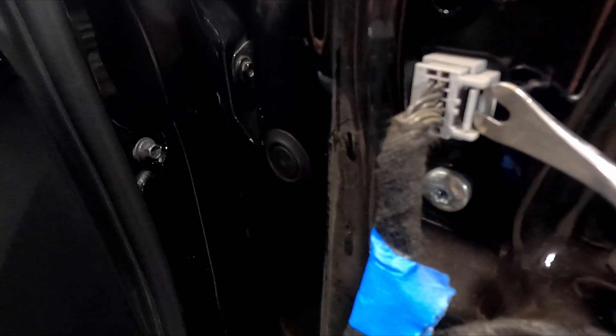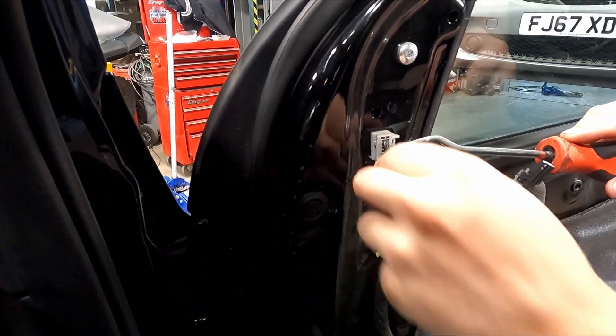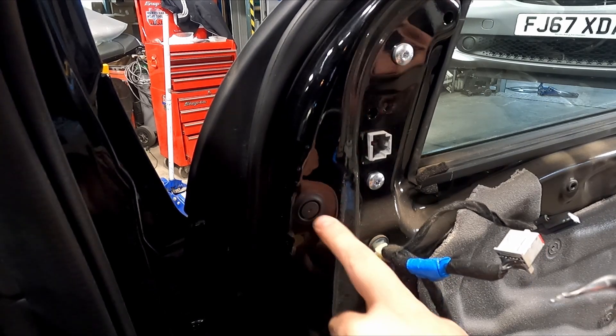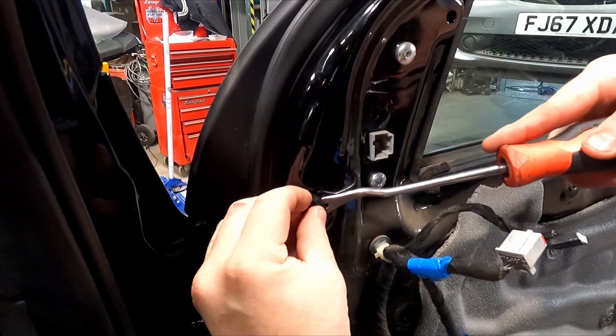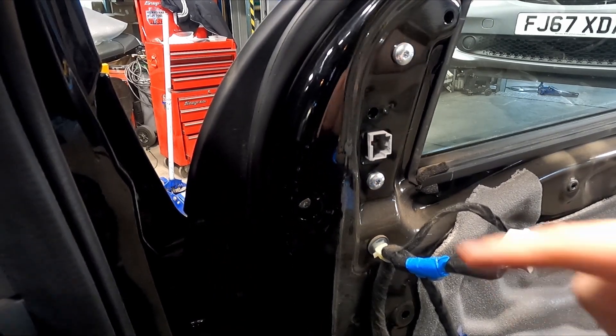First, remove the plug — push in this little tab just here and then pull towards you. Sorry about that. Next, you want to remove this little grommet.